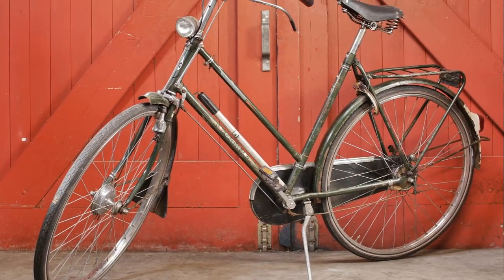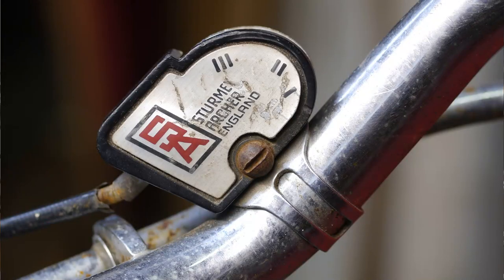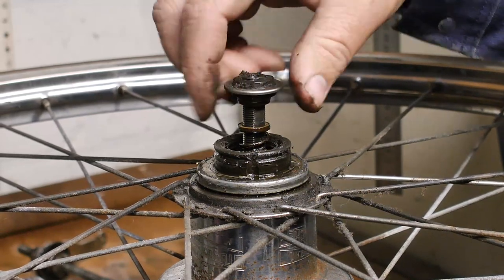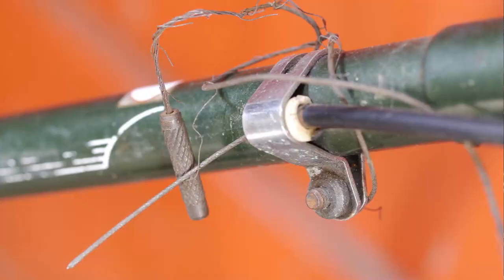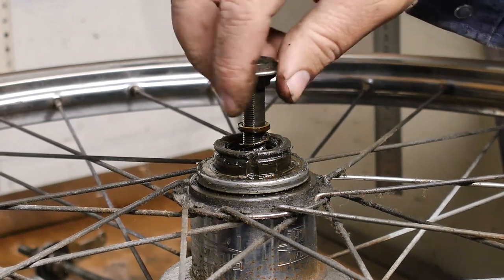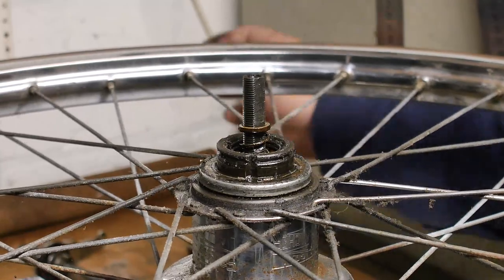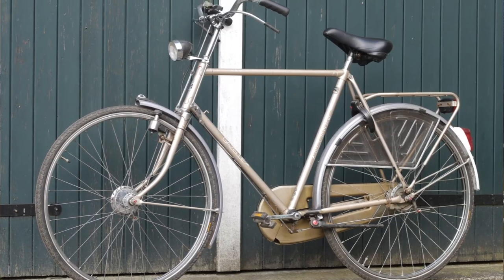The bicycle from which this hub came had a broken shifter, so the hub was stuck in second gear for probably many years. But after a while the shifting cable broke and the hub shifted to third gear. So I kind of know that it is good, but before I mount this wheel in my uncle's old Gazelle bicycle I want to have a look inside.